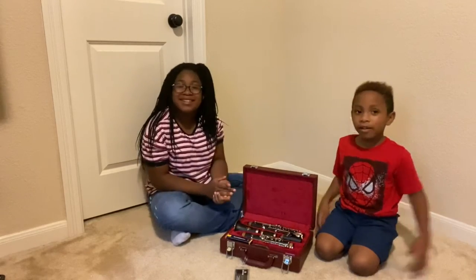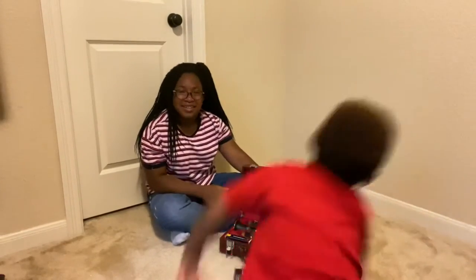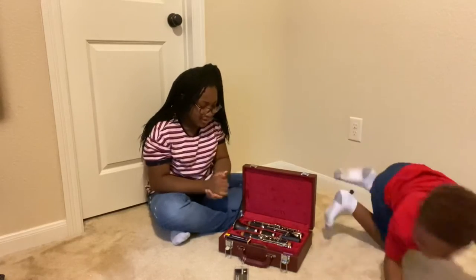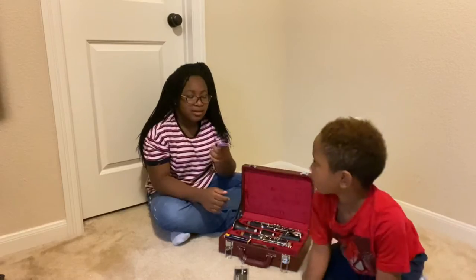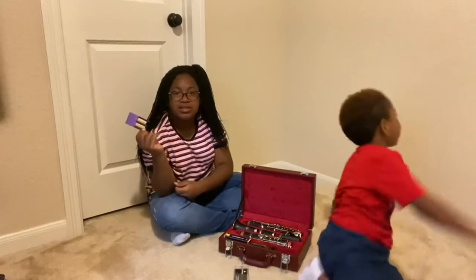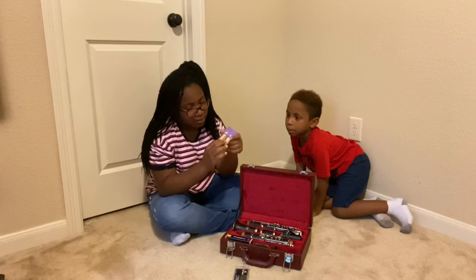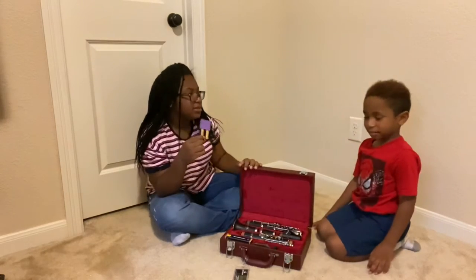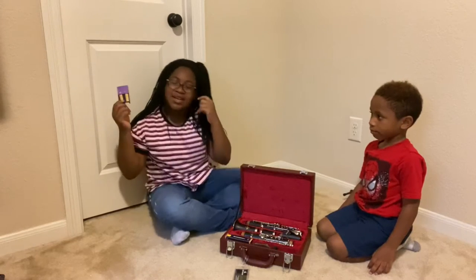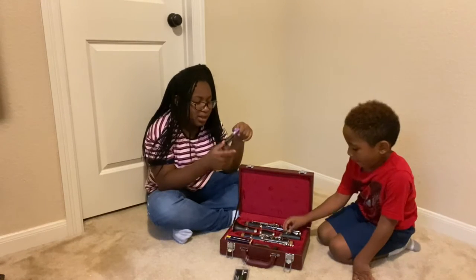Okay, I guess we can start putting it together now. Will has been waiting for this part. So first things first — the first part is a little bit gross, but you have to do it. You put your reed in the reed guard. I'm pretty sure it protects it from getting mold. Because you use different ones on different days — I have them named Monday, Tuesday, Wednesday, Thursday. Your teacher will also teach you all of this.